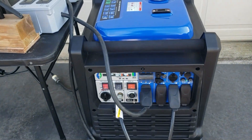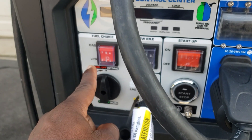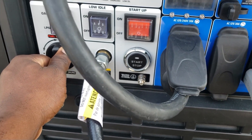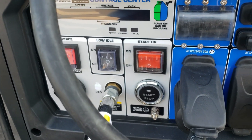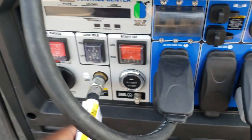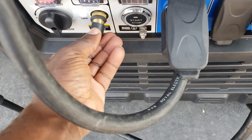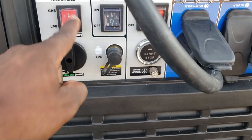I'm just going to leave it connected. Turn off the main. So now we're going to turn the fuel to run. We're going to turn it to run, turn this to gas. Just to make you guys feel better, I'm going to disconnect the propane so I have no confusion. The propane is disconnected. So now you know we're on 100% pump gas.